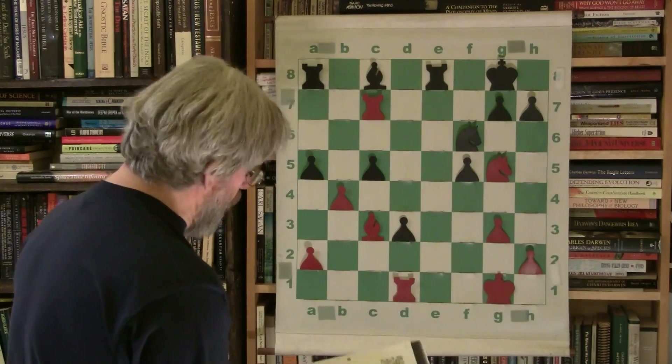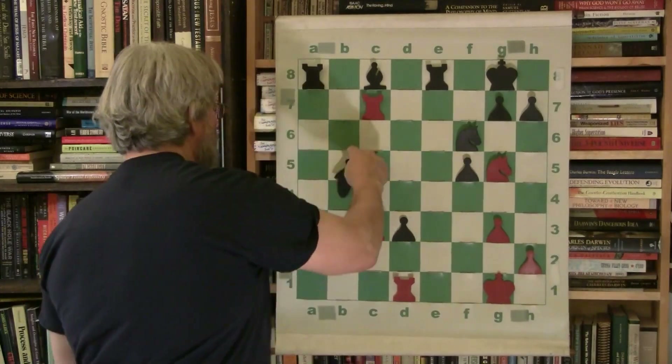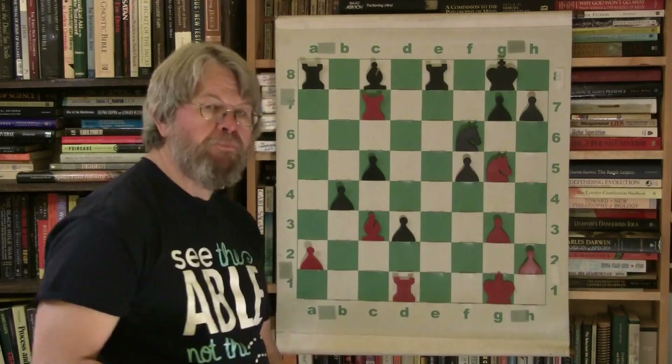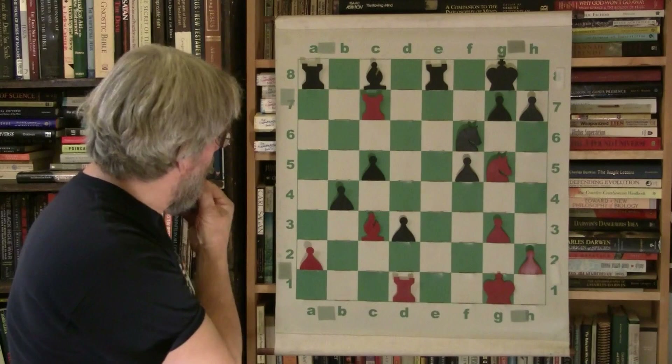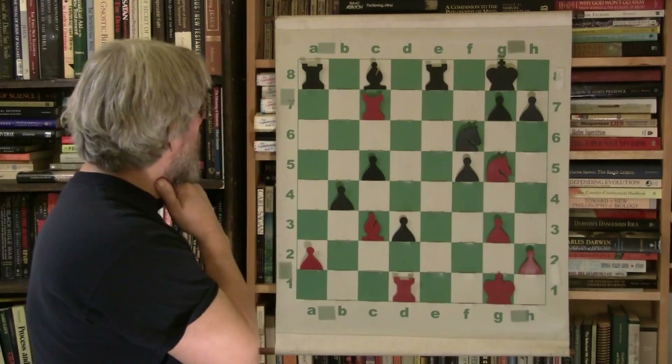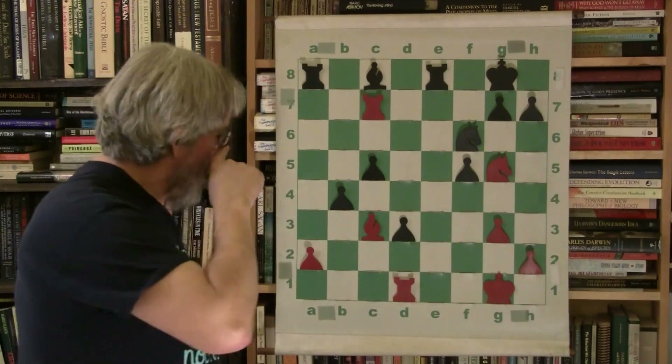Swapping the rooks at this point lessens the power of Morphy's attack. Sorry for blabbing — this is a really good game and it's really important to see this. Now look at this: pawn takes pawn, threatening the bishop.